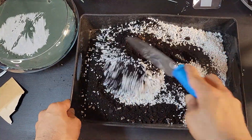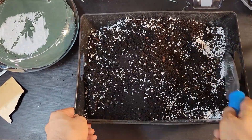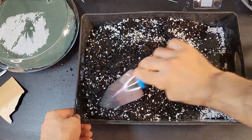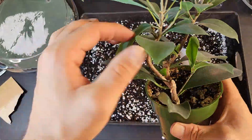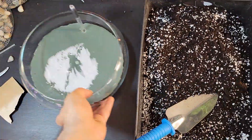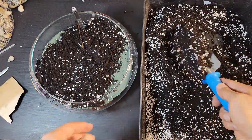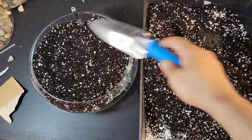To improve water drainage, add about 30% perlite to your potting mix. Perlite is lightweight and helps water flow, benefiting your ginseng bonsai's health. Mix perlite and potting mix thoroughly, then create a layer in the glass pot. This creates a nurturing environment for your ginseng bonsai to thrive.